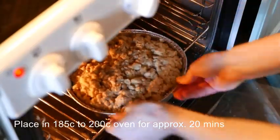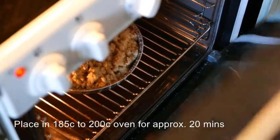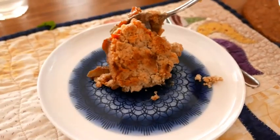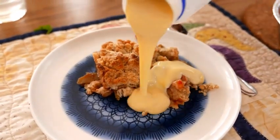Stick all of that in the oven for about 20 minutes or until the top starts getting brown and crisp. Serve the pie with vanilla sauce.